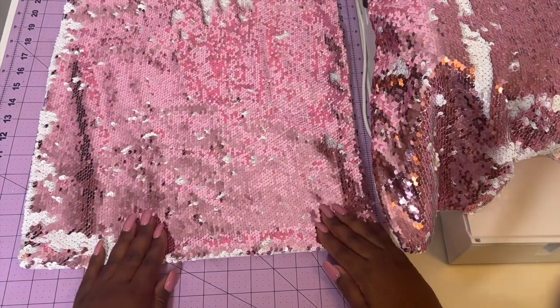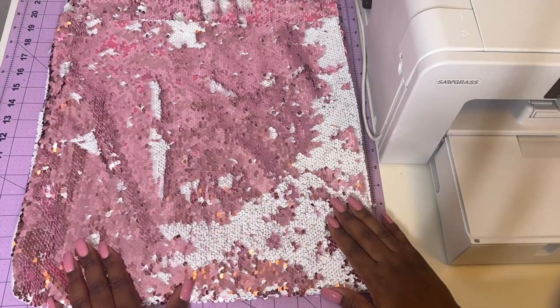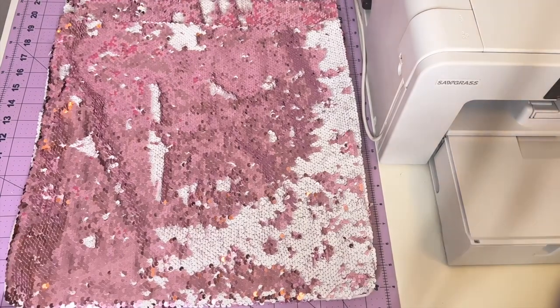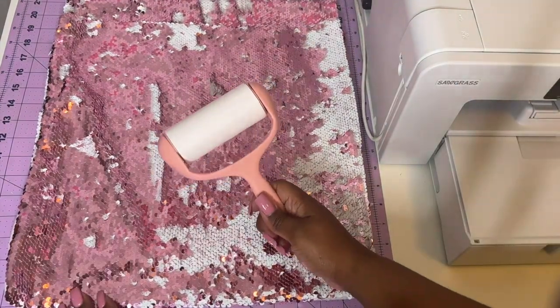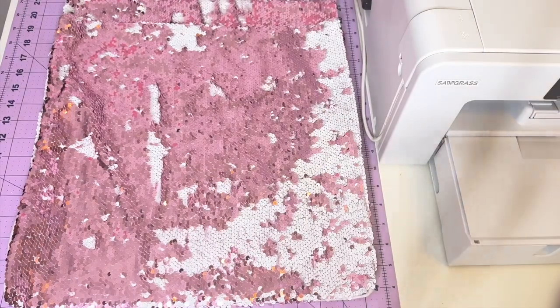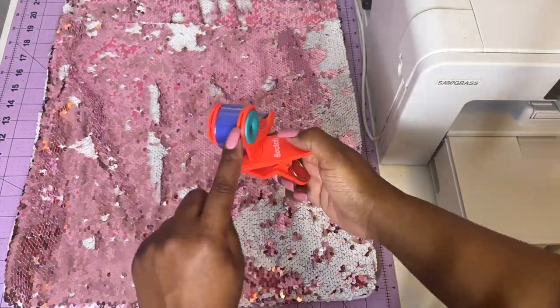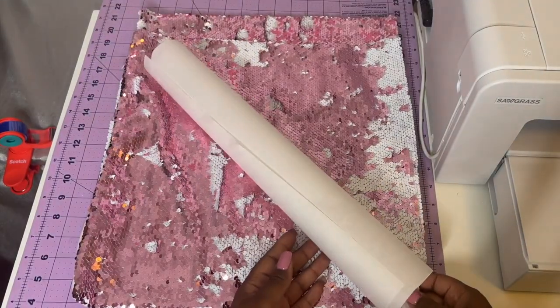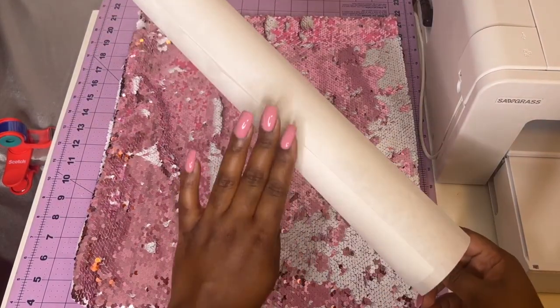You probably wonder how I'm going to sublimate on this — I'm going to show you how and how to do it successfully. Let's take a look at all the items we're going to be using today. I have the sequin pillow from Amazon, a lint roller also from Amazon, heat gloves from Amazon, Cricut heat transfer tape, and a Scotch tape holder from Amazon as well.